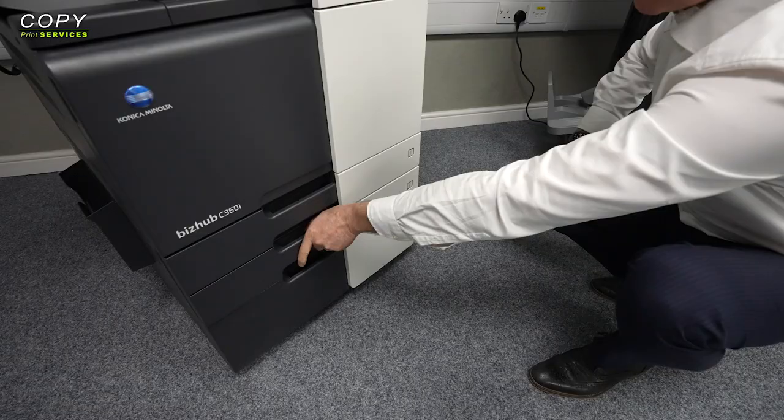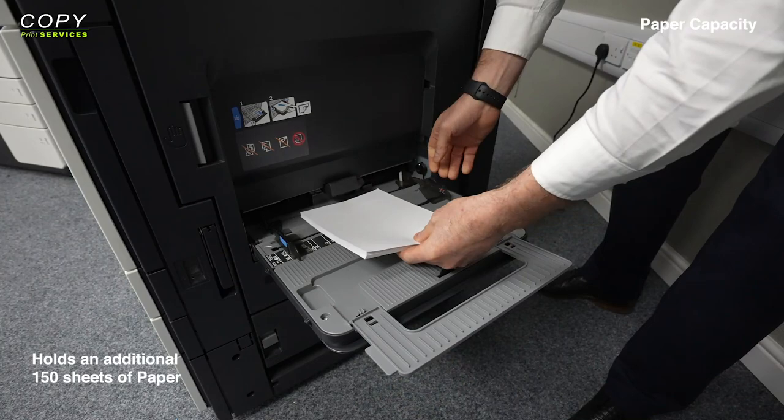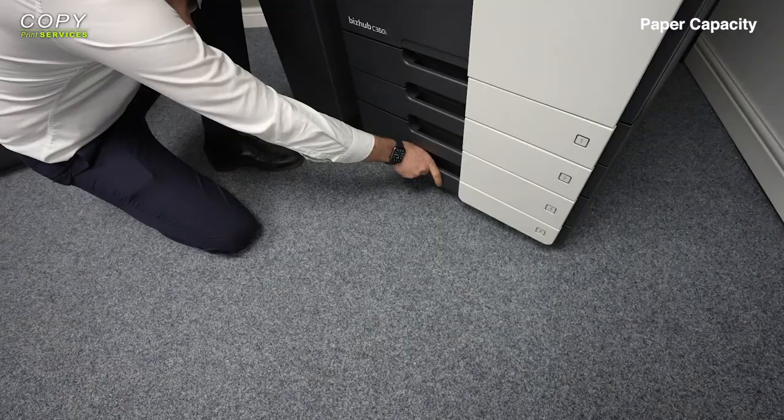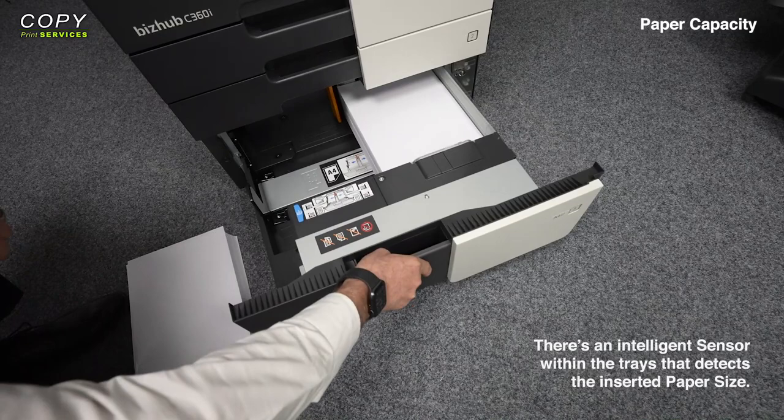On the standard printer, you get two paper trays that can each hold up to 500 sheets of paper. You've also got a side bypass that holds an additional 150 sheets, typically used for occasional print jobs. The paper capacity can also be greatly increased up to 6,650 sheets by adding additional peripherals. Within those trays there's also an intelligent sensor that detects the paper size you've inserted.